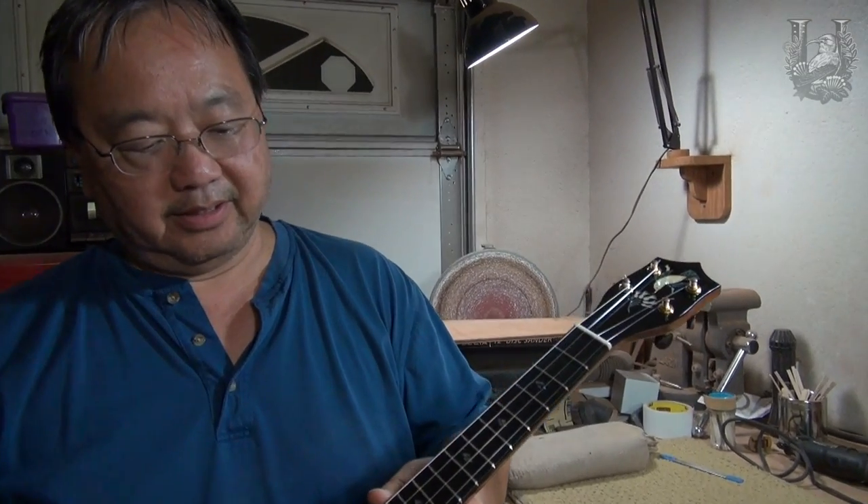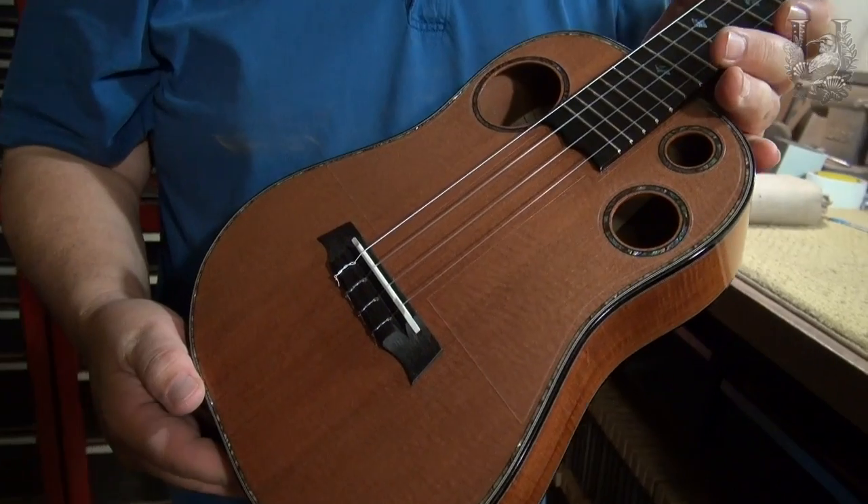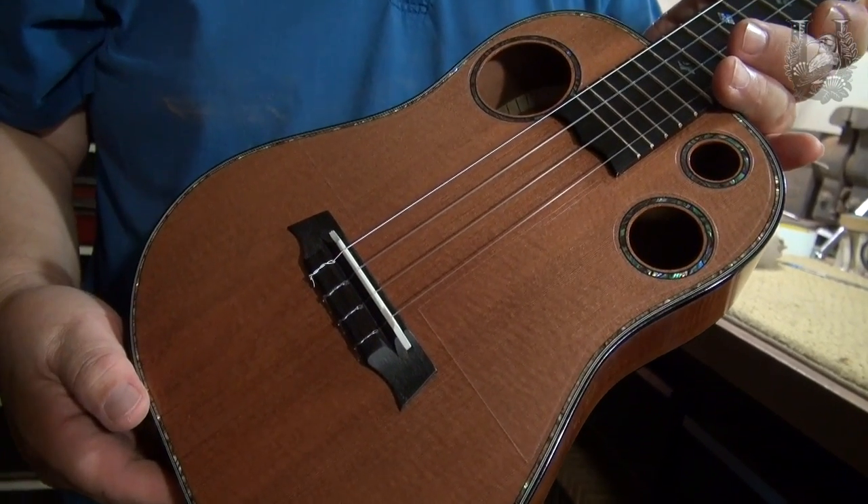Along with an ebony headstock, ebony fretboard, and ebony bridge, with a tusk saddle.